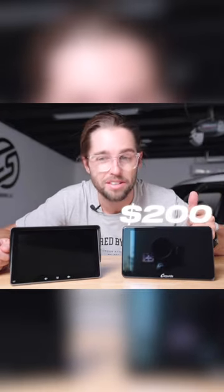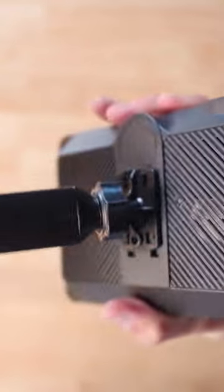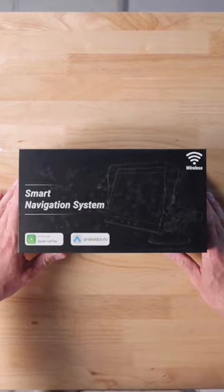Two Apple CarPlay portable head units — this one is $200 more expensive than this one. CarBuride just has really good quality with a nice gloss finish on the screen. Take your mount, pop it in. I present to you the budget option.